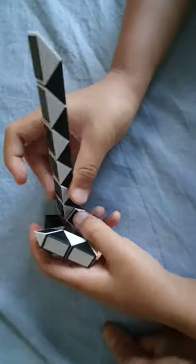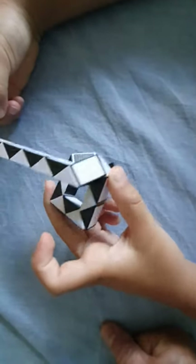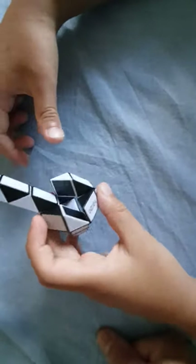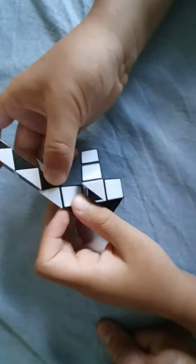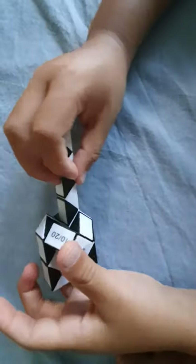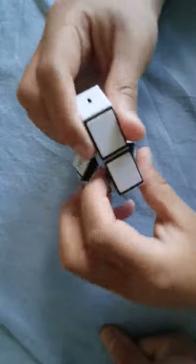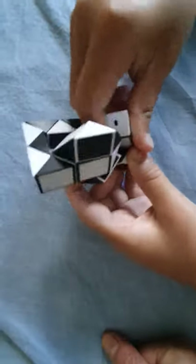And then next, turn it like that, and then down. Now turn that like that, and then like that. Then turn this one up, so you go like that. Now turn that like that, and then turn this down, and then just like this.